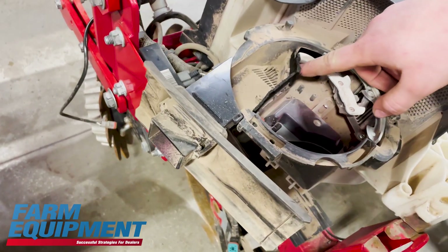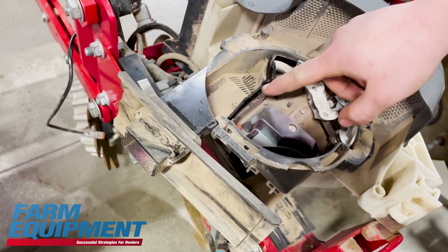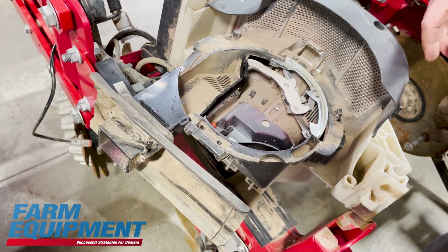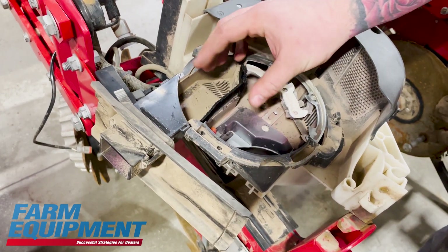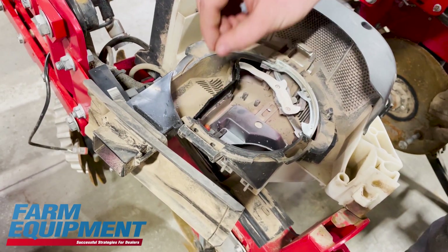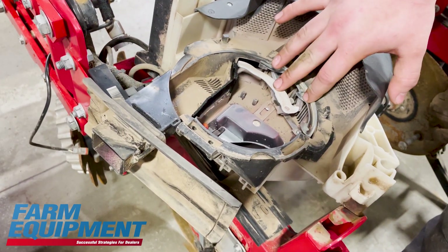And then this half would be your brushes. That's another common wear item in these. These are brand new brushes that we already put in this planter — that's one of the things we found in the inspection. A lot of times what we see is they're frayed out. They're not that clean, straight up and down brush.